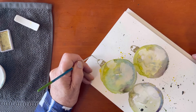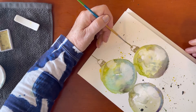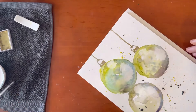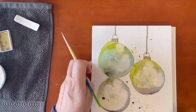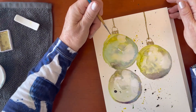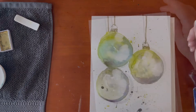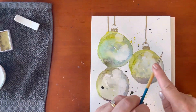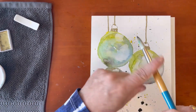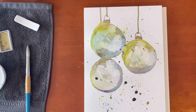Now I want to draw the string. I'm also going to draw the string for the third bauble that comes up behind. I'm just tidying up some of those splash shapes, making them more rounded. That will dry quite a bit lighter. A few more splashes here and there — almost done. There's a hard edge forming there, so I'm just softening that back.